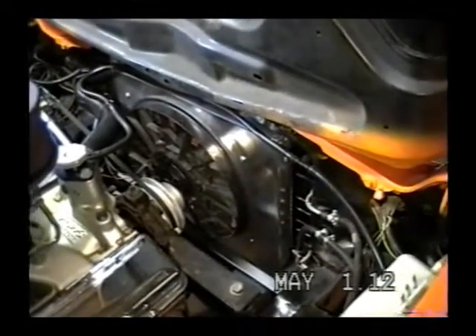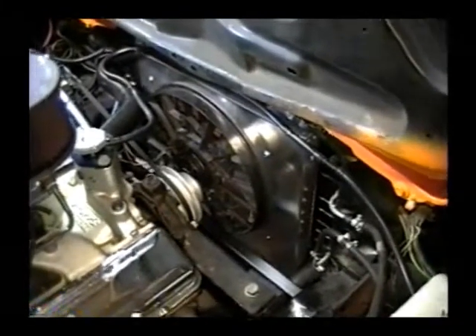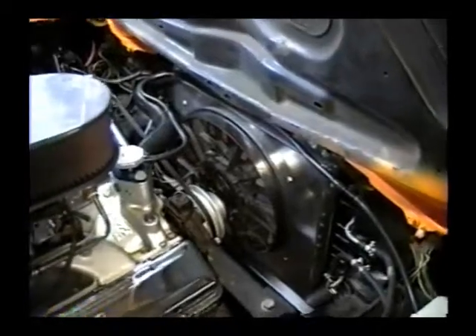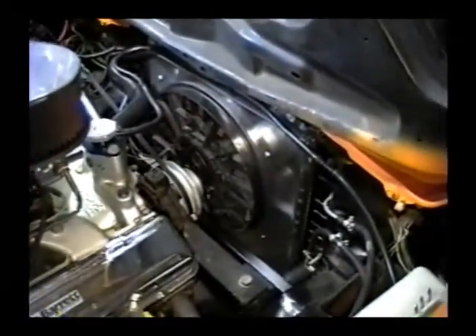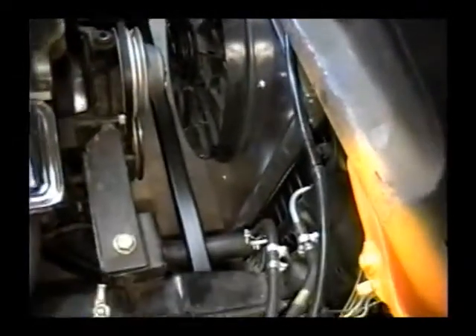I wanted to make a video of my Taurus fan conversion on my 75 ProStreet Vega. You can see that I had to relocate the radiator — I actually added a cross member in there to take up the space of that.